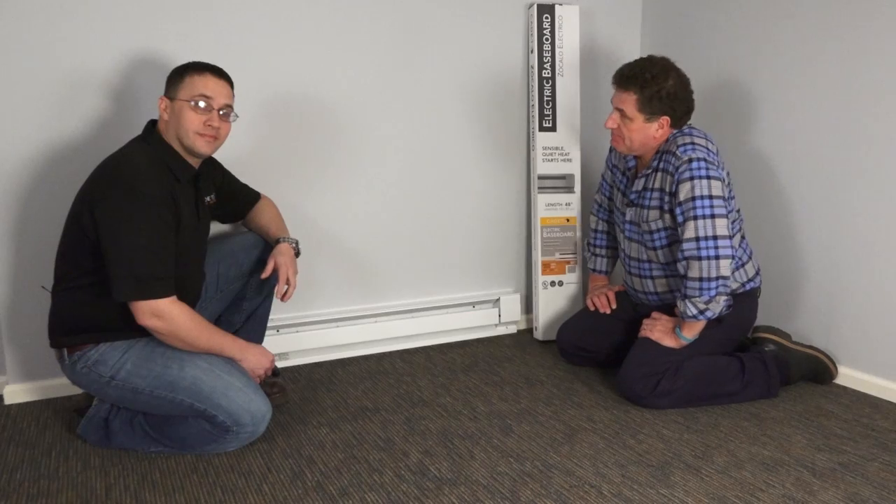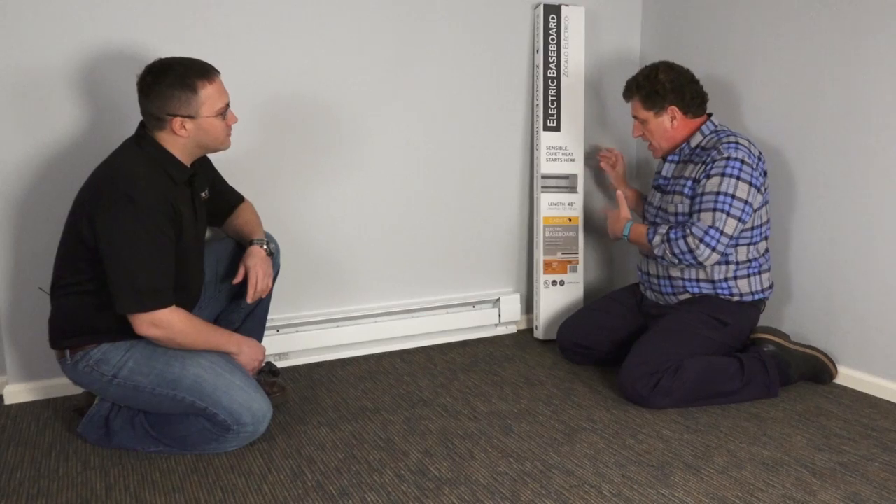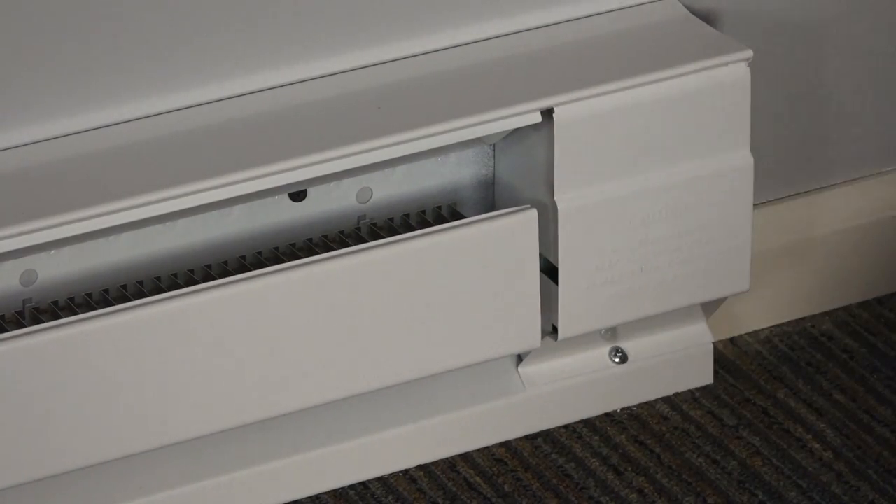Hi, I'm Dave with Cadet Heat. And I'm Thomas with Cadet Tech Support. Hey Thomas, here's the deal. I got this cool Cadet baseboard heater. I got it out and I noticed this — there's this gap over here. Was this damaged in shipping? Do I need to return it?